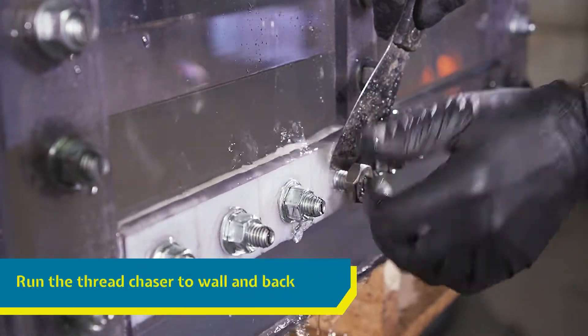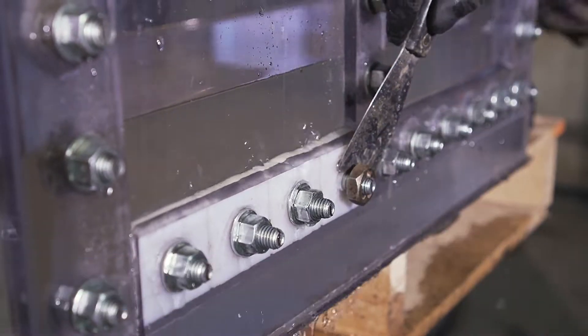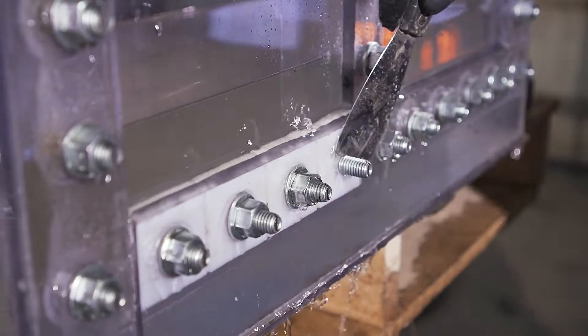Once the nut and washer are off, run the thread chaser again, this time to the tank wall and back. The threads are now clean enough for a good seal.